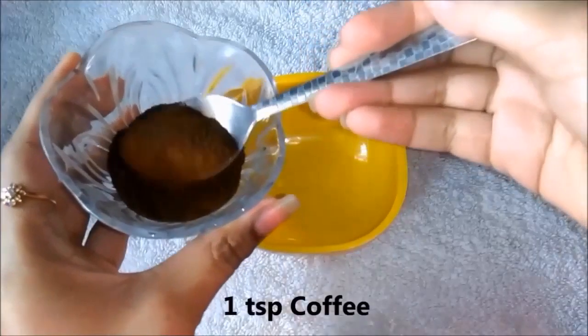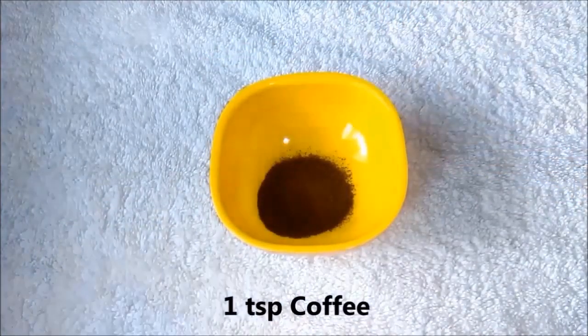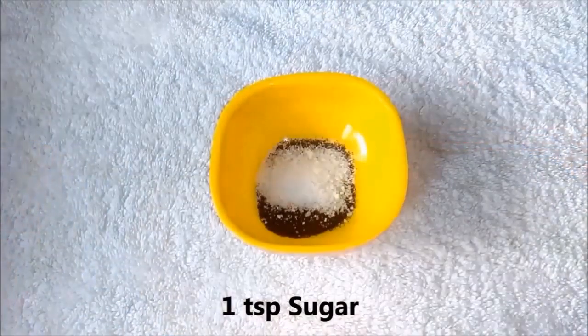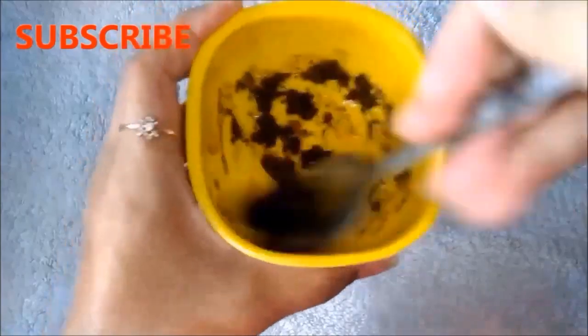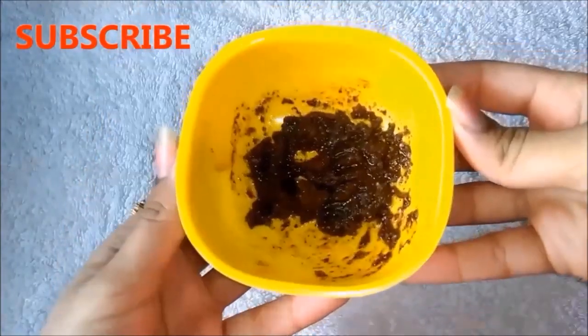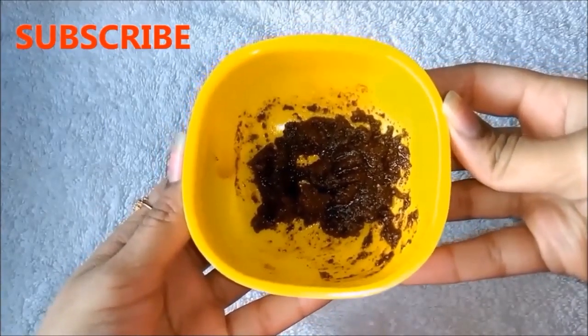So first of all, take a cup of coffee. Then add a cup of chini. And lastly, add a cup of olive oil, and mix all ingredients very well. After mixing all ingredients, your homemade coffee scrub is ready. I will tell you how to use it at the end of the video.